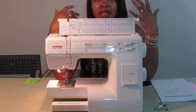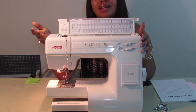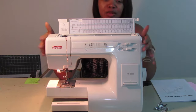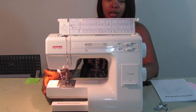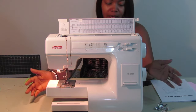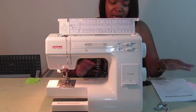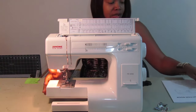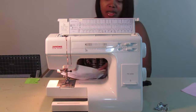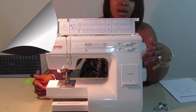It started getting really tight. I took the entire thing apart to figure out what was wrong with it but I couldn't fix it, so I got a new machine. This is the Janome New Home — I'm hoping I'm saying that right. This model is the HD 3000 and I actually got it off of QVC. I did the payments for this.